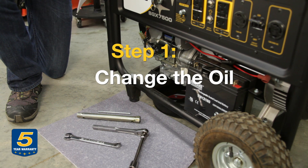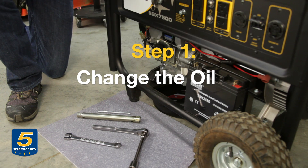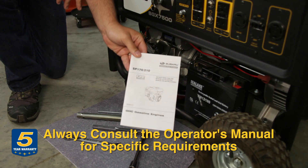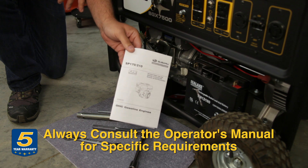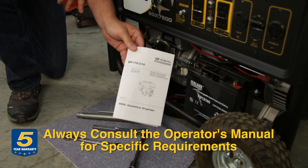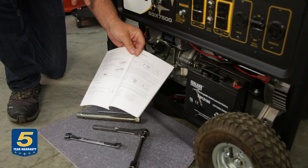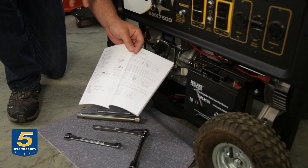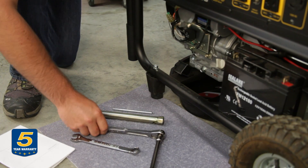Now we're going to show you how to actually change the oil on the engine. Before I get started on that, I want to point out that now is a good time to pull out your owner's manual, because every engine manufacturer requires a little different specification. In Subaru's case, we recommend that you use a 10W30 for summer type applications.